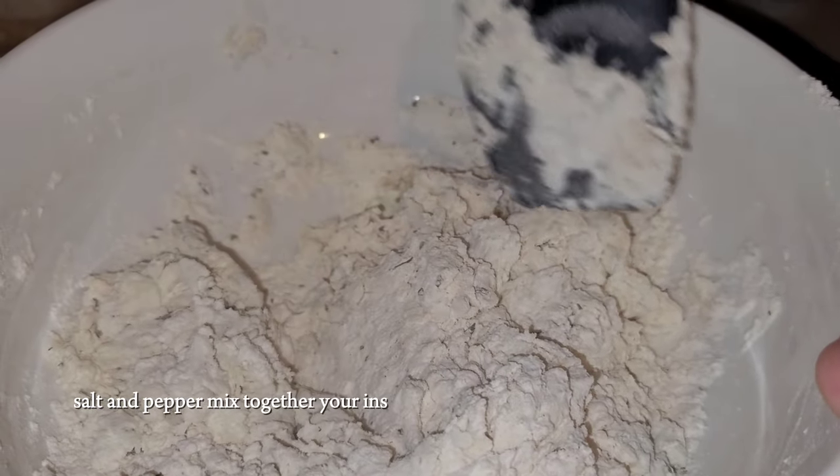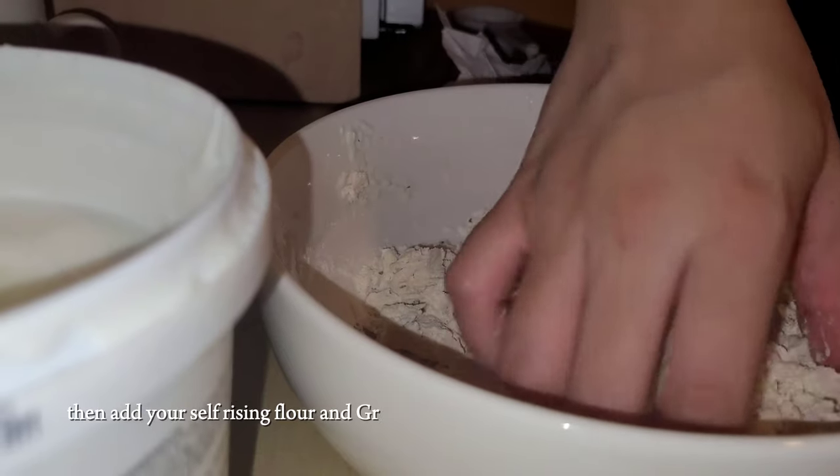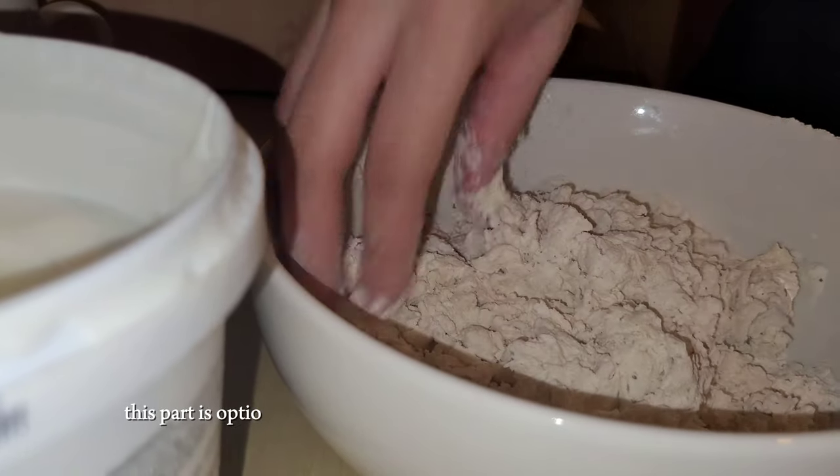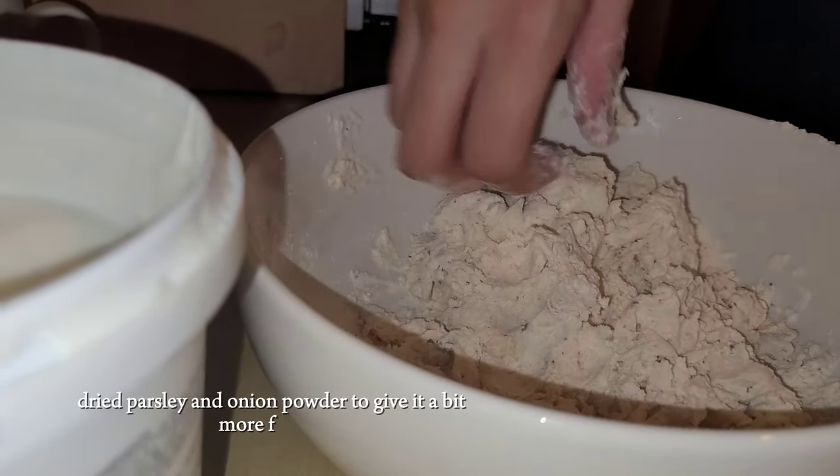Mix together your instant yeast and warm water and let that sit for one minute. Then add your self-rising flour and Greek yogurt. This part is optional but I added salt, dried parsley and onion powder to give it a bit more flavor.